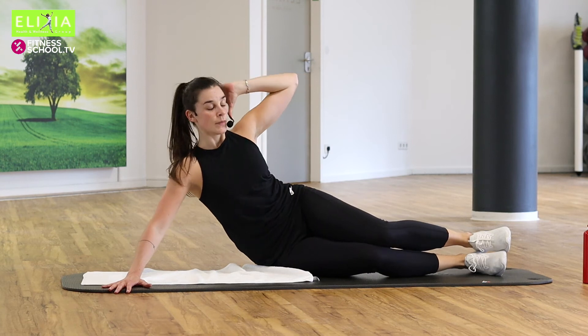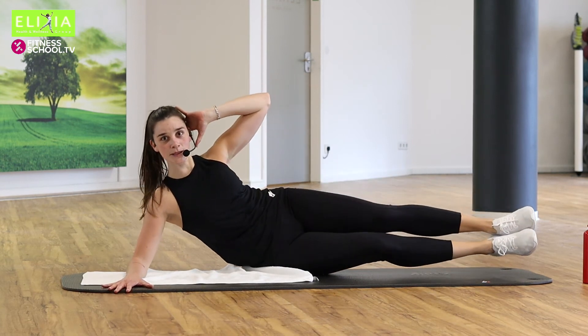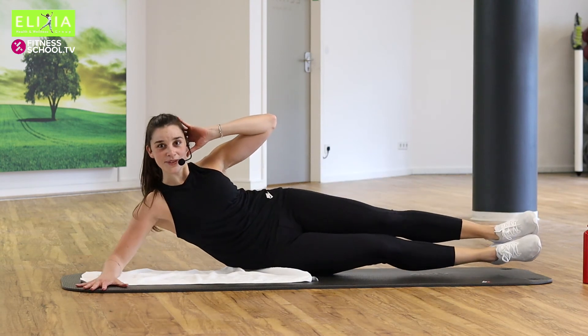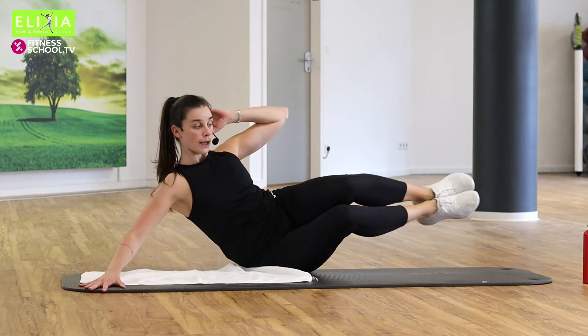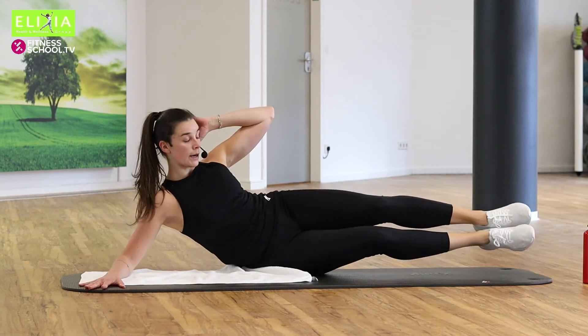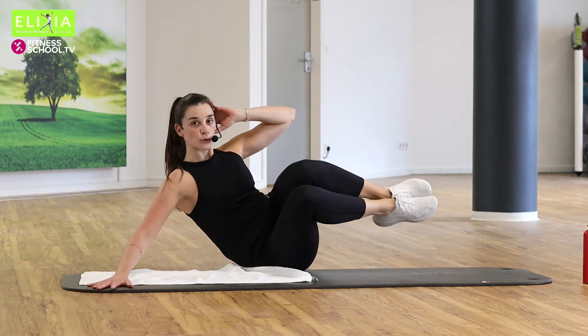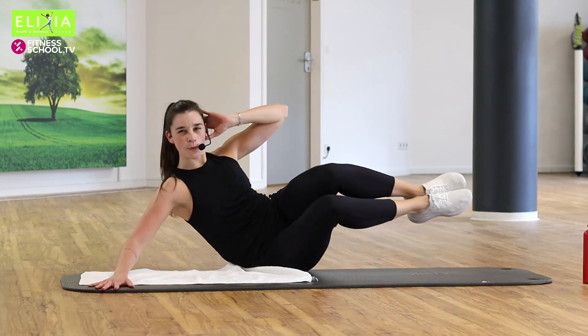Atem tief ein und aus. Einatmen, ausatmen. Einatmen, aus. Exhale, up and lift. Breathe. Viermal noch. Streck die Beine und beug. You have to feel the right side.